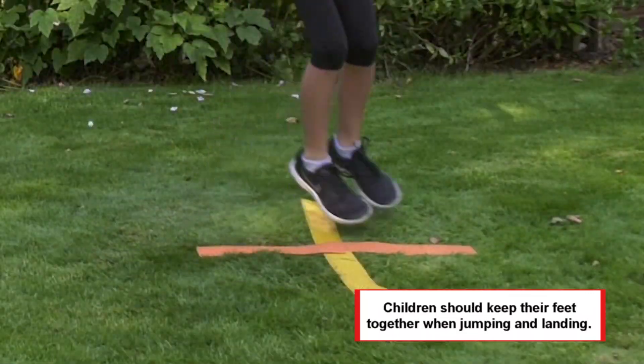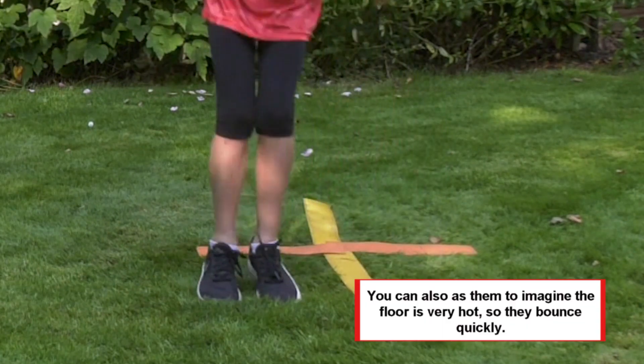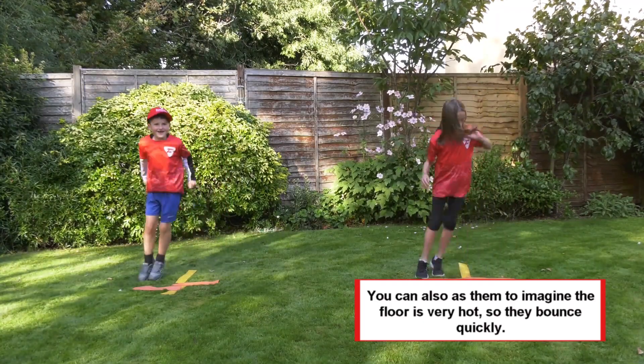Children should keep their feet together when jumping and landing. You can also ask them to imagine the floor is very hot, so they bounce quickly.